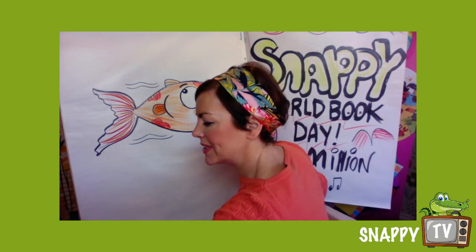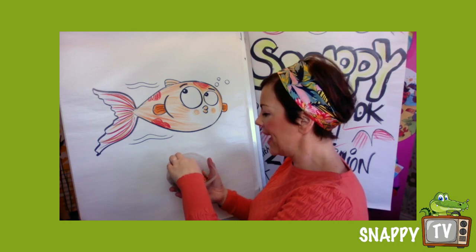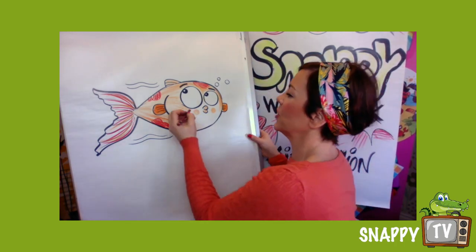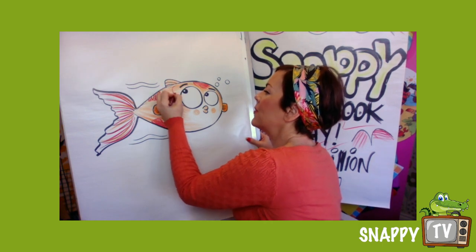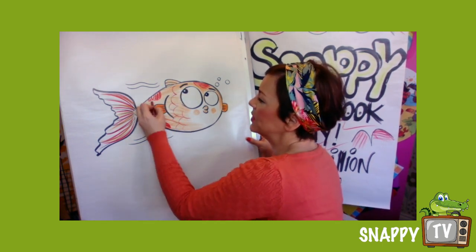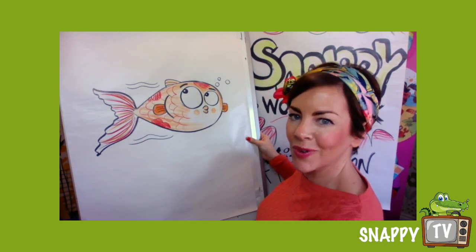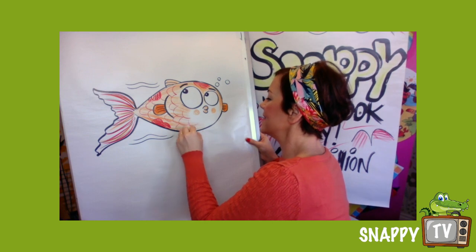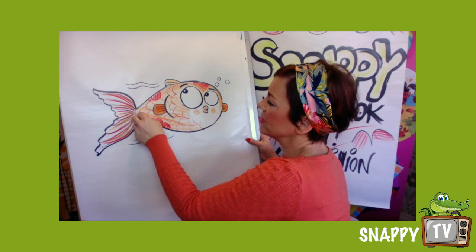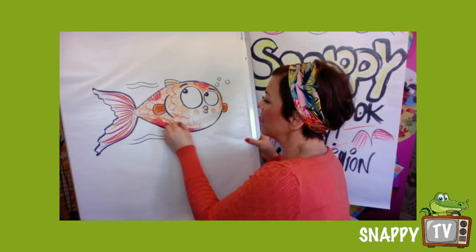I've got these crayons and a sort of dark maroon — you could get brown or dark blue, it's up to you. Just like we did with Slimy Sydney, we're gonna put some scales on. Now I do this on birds, mermaids, fish, snakes, dragons — the lot! And whilst I've got that dark red I might then blend it in.